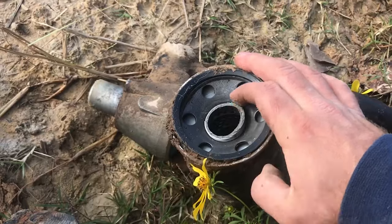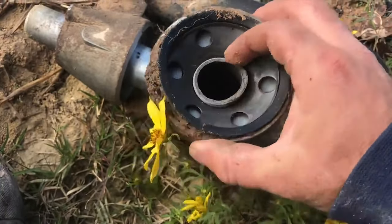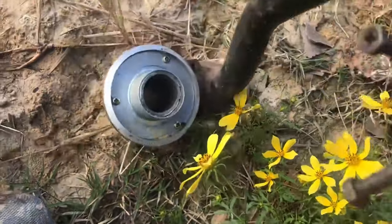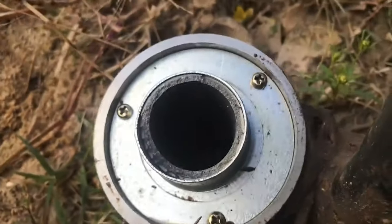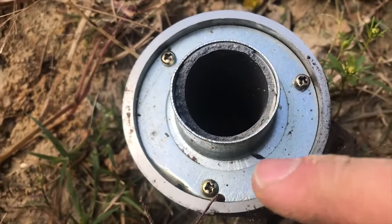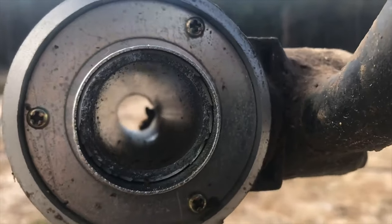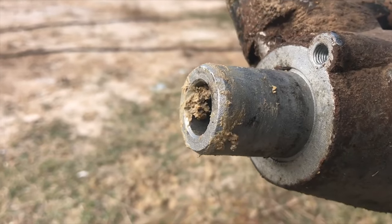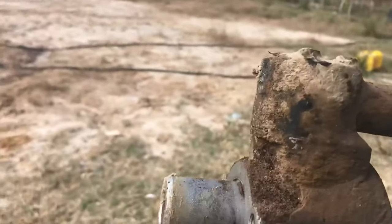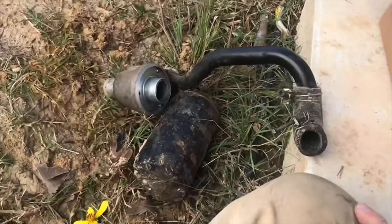It didn't twist off — it broke. You can see the metal is busted. This is the threads where the filter just threads onto the housing. Here's the other half, the actual housing, and you can see down inside there the metal is all busted off. That's a piece of cast aluminum. There's no way to replace just that nipple — it runs straight through and comes out on this side. This is where your hydraulic oil return comes into the filter, and then it goes up on this top pipe and goes back over into the bottom of the transmission and the hydraulic pump.